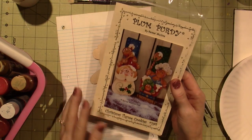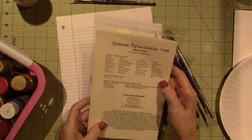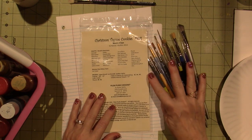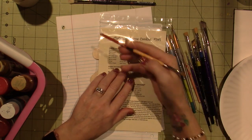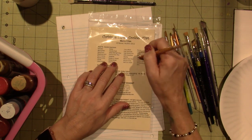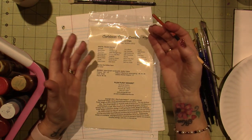The first thing I do whenever I get a painting packet is look at the supplies. For this project, there are quite a few paints — counting them up, it looks like around 32 colors. That's a lot.